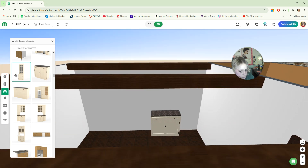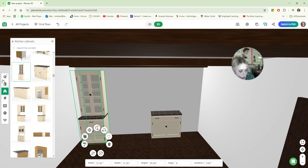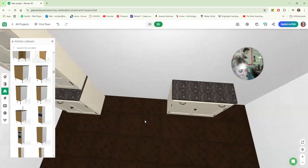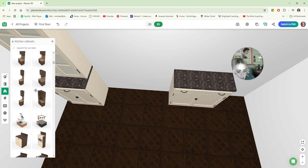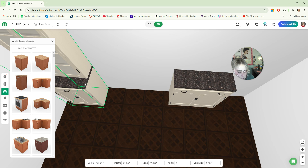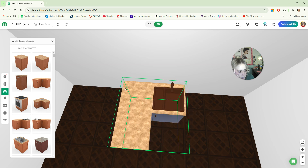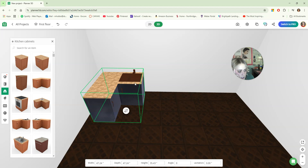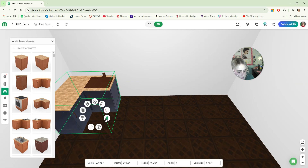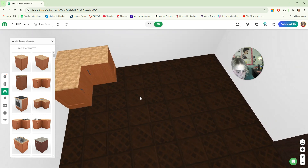I need a corner cabinet because I'm going with a U-shaped layout. Without one it would be really tight, so I need a corner-shaped cabinet to pull this off. I can make this one work — yes, we're going to use these ones. You can change colors and textures and everything like that as you are designing, so don't be afraid to pick something you wouldn't necessarily like at first.